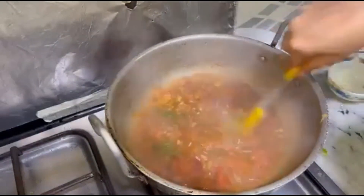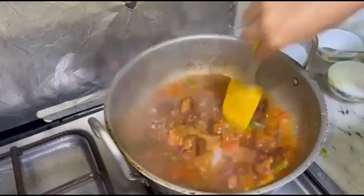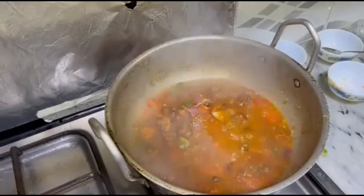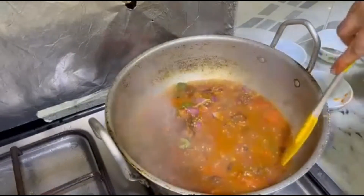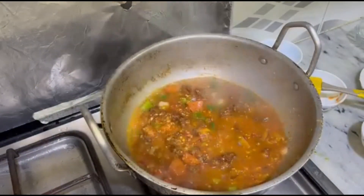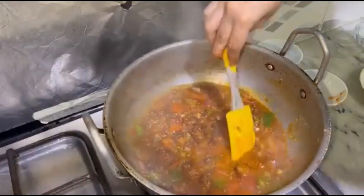We will cook it so that the vegetable flavor and sauce will be mixed up with the chicken. The chicken is looking so good — I had a little taste and tried the gravy, and the spices are accurate.